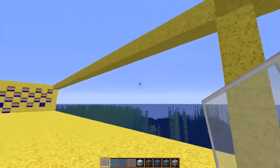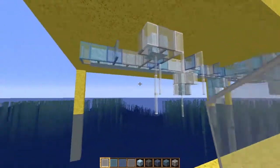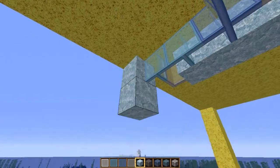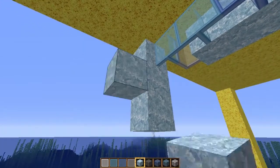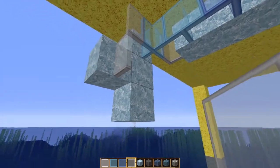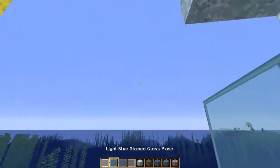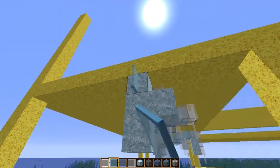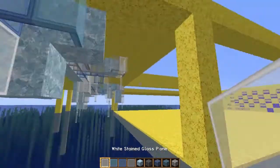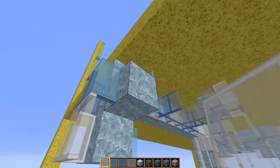We want different heights, we don't want all the same height. So we'll come out here with one at the end. I think that will look good. I don't think I'm going to use the glass blocks at all - I think it looks better with the panes. It's giving it a bit more definition in my opinion.